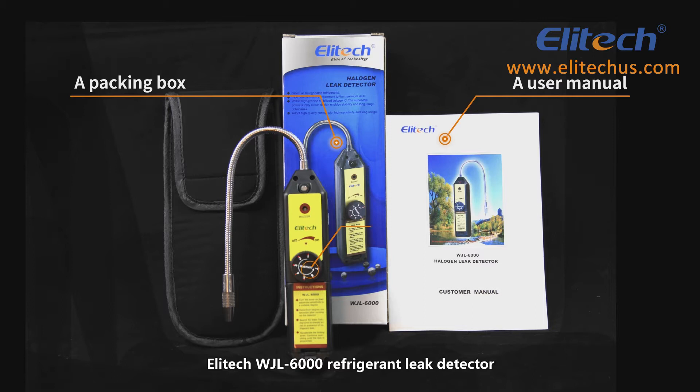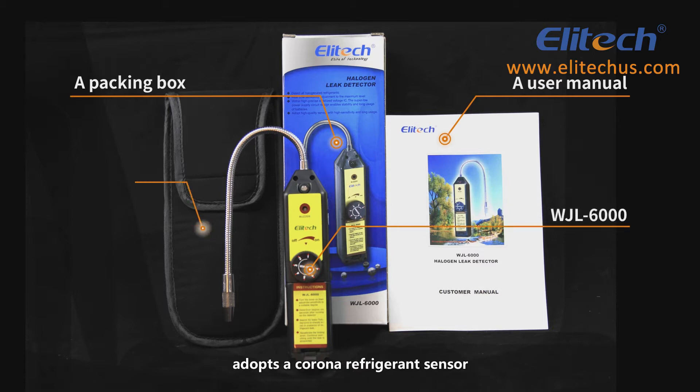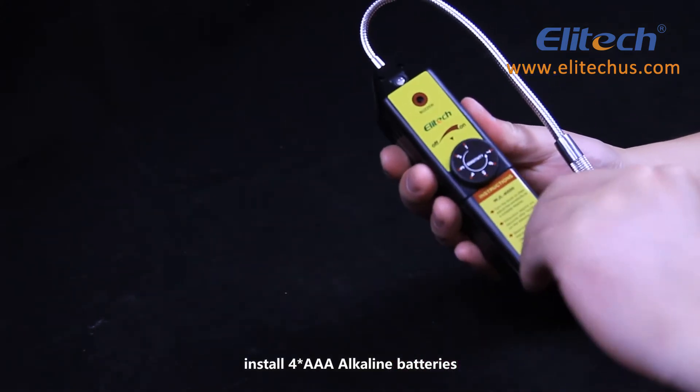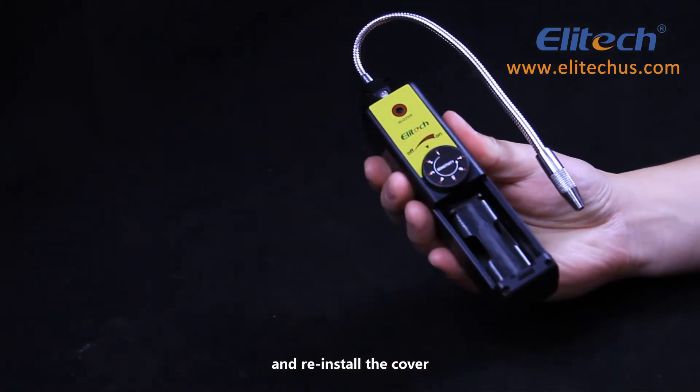The Illitech WJL6000 Refrigerant Leak Detector adopts a Corona Refrigerant Sensor. Open the battery cover, install four AAA alkaline batteries, and reinstall the cover.